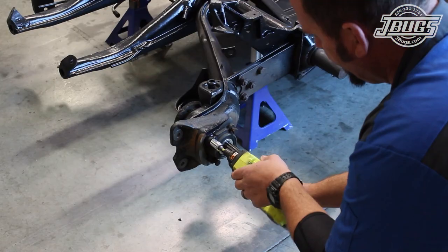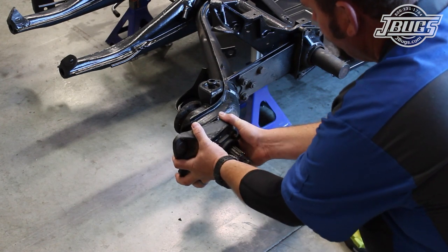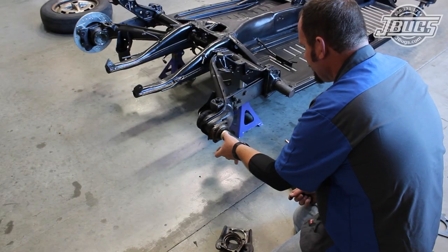With the brake rotor removed, we can remove the axle bearing cap, the brake caliper bracket, and the axle spacer.